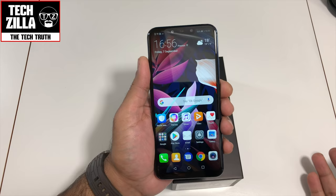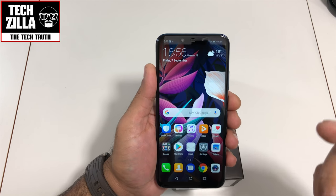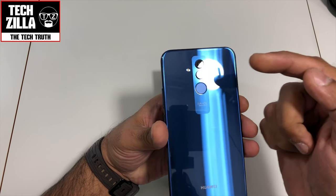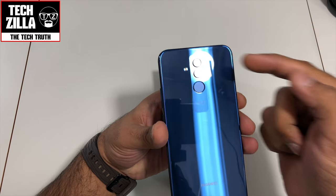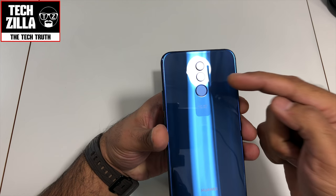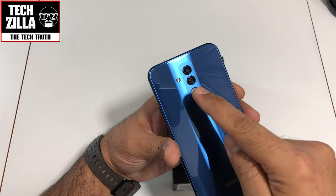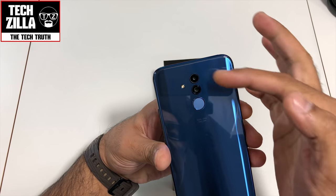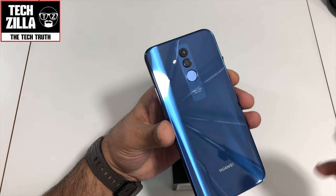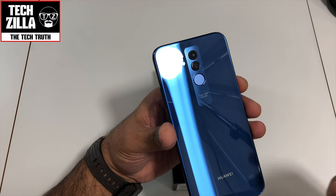It can take up to a 256GB SD card. The main cameras on the back — you've got a 20 megapixel f/1.8 PDAF sensor coupled with a 2 megapixel depth sensor. One is the depth sensor, the other is the main 20 megapixel camera. That's not bad when you consider the price of this device. You have LED flash and panorama — we'll look at the camera settings in a bit.